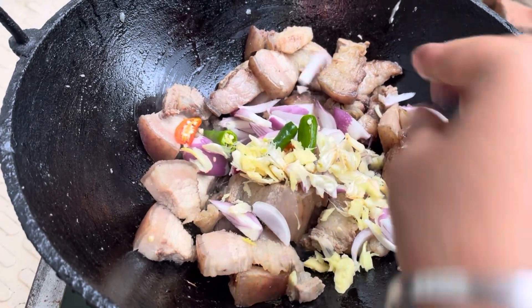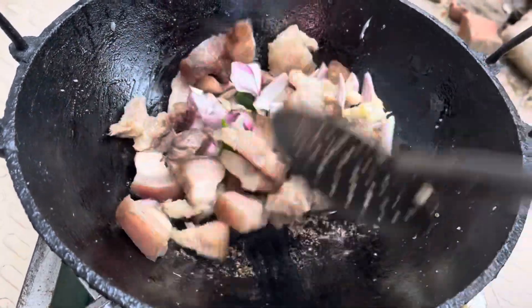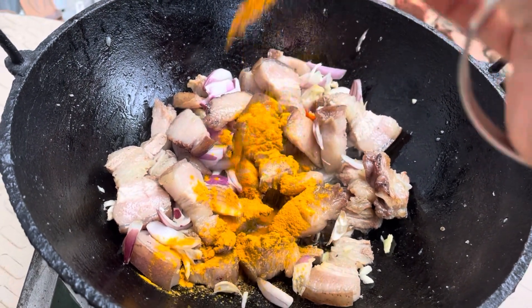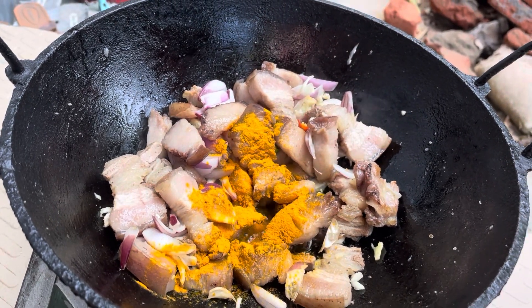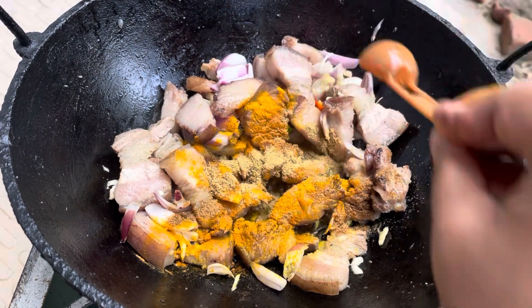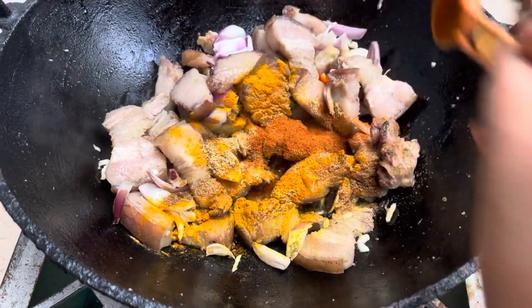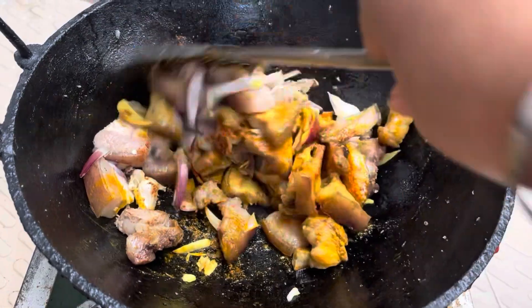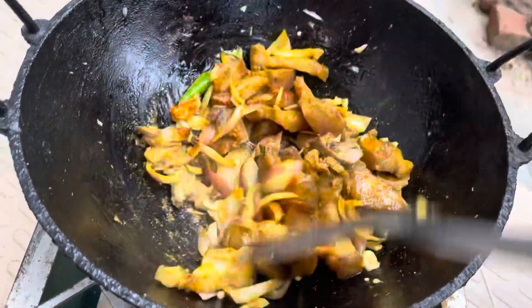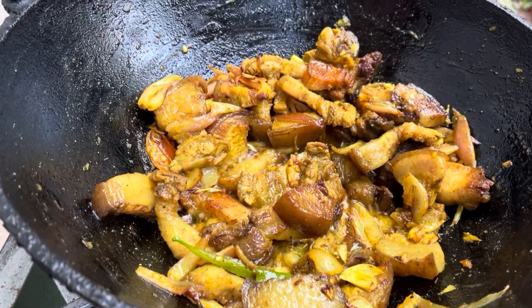We will cook. We will go ahead and add a little bit of salt, add a powder, add a little bit of salt. This is the first one.